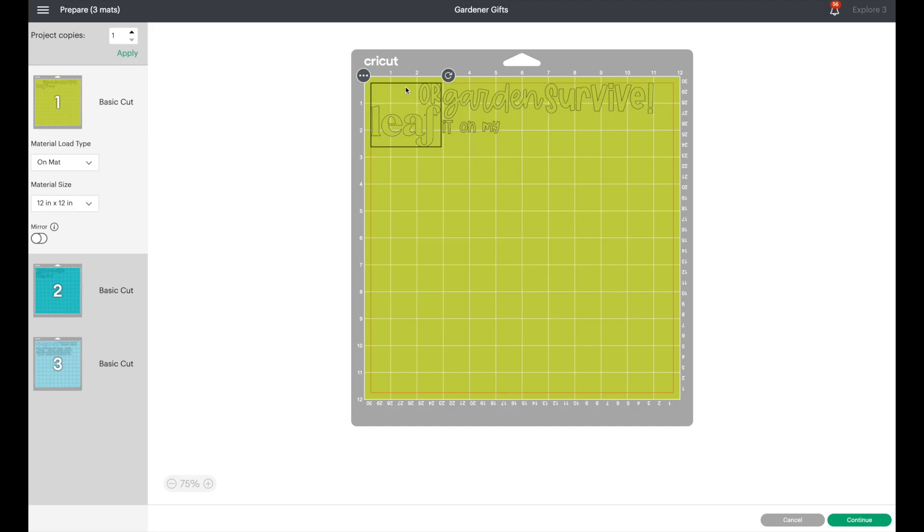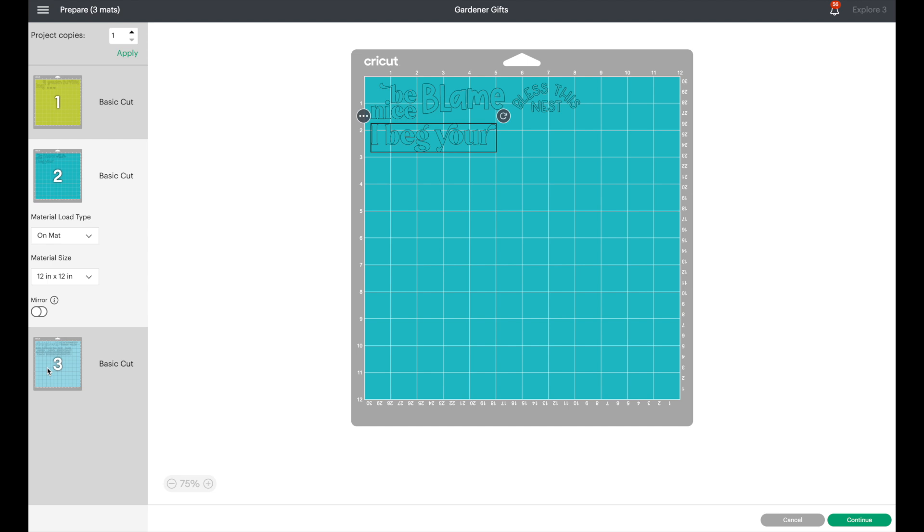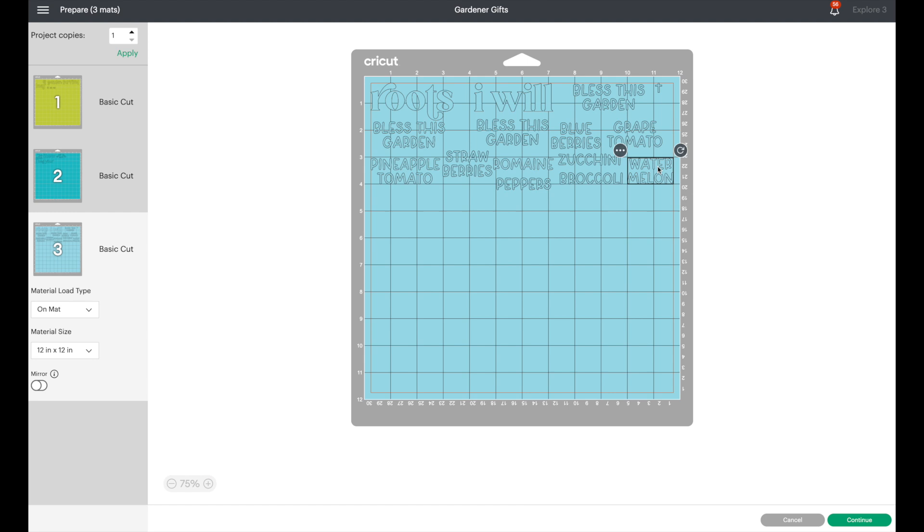I'm going to go ahead and hit Make It. I'm left with three mats in three different colors. I spaced the designs out a little bit more because my eyes aren't as good as they used to be and I want a little more space between them for weeding. Since this is vinyl we don't need to mirror image it — just send it over to the machine. I'll show you how to load the smart material into the Explore 3 back at the craft table.